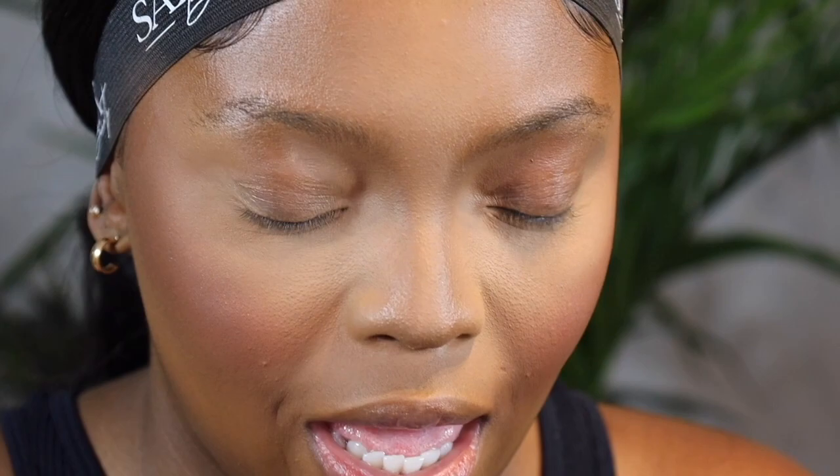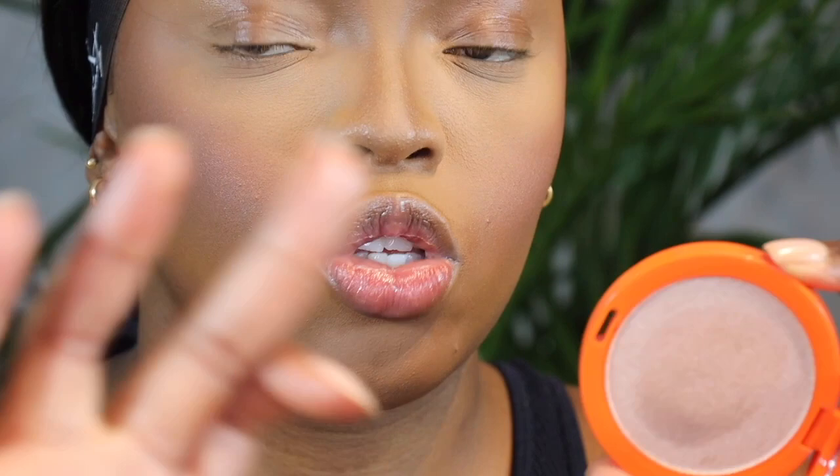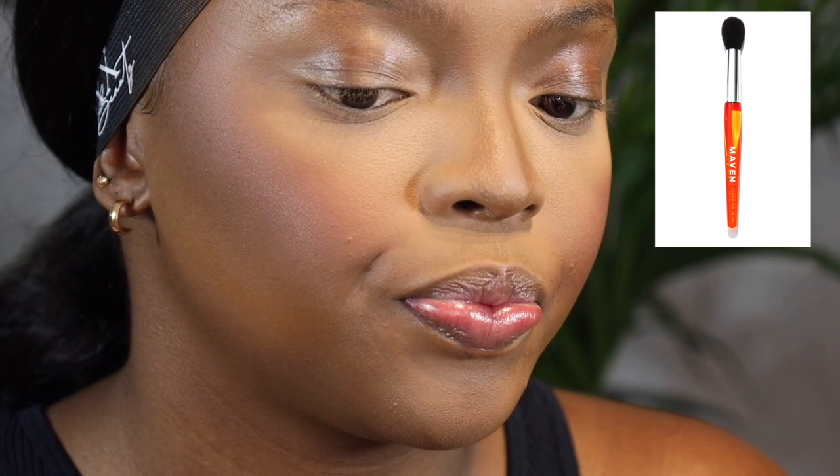Next I'm going to go in and highlight my face using another Maven product — this highlighter called Draped Up. It's a pretty pinkish shade which I'm really into — I'm really into pinky tones right now. I'm going to find a highlighter brush for this. This is a detailed highlighter brush and I'm just going to swoop that onto my skin.